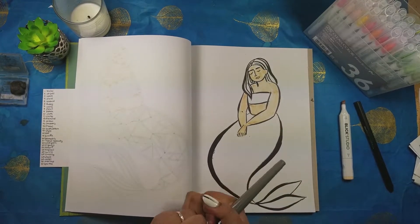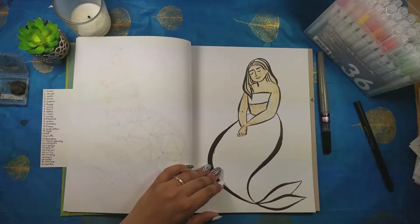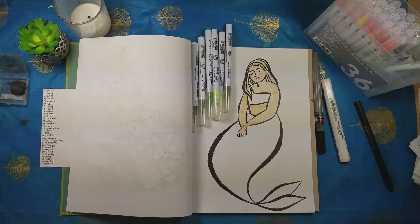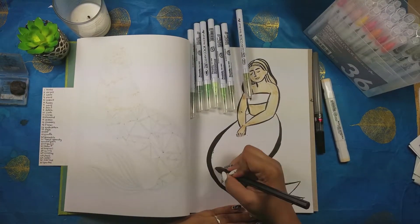I'm pretty happy with this one. The pose of the mermaid maybe isn't my favorite, and her hair came out a little weird, but her tail is pretty cute. So I'm fairly satisfied today, which is kind of a running theme — how do I feel about these mermaids — and I feel okay about this one.